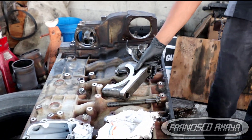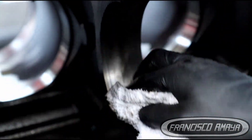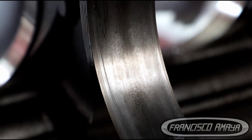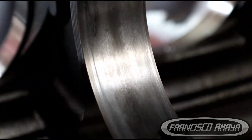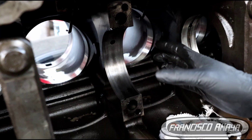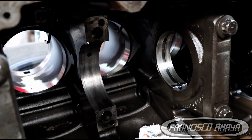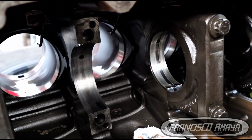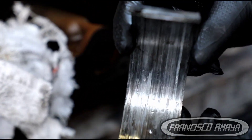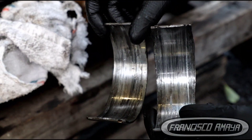The engine block itself is also damaged right here — you can clearly see the lines. That's why we cannot reuse the engine block as-is. We have to repair it: remove all this material, do an insert to restore the tolerance, and fit a new main cap. Here are the bearings, and you can see how completely destroyed they were — no good at all.